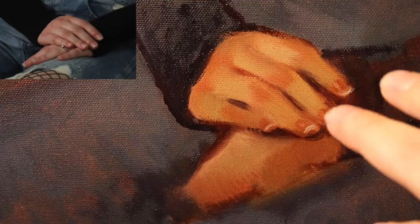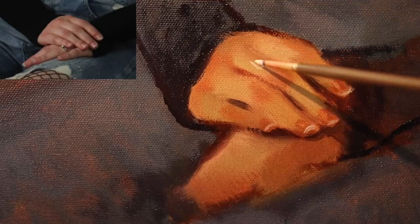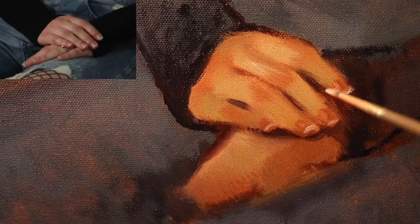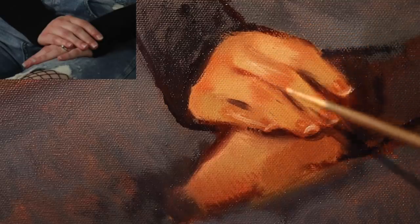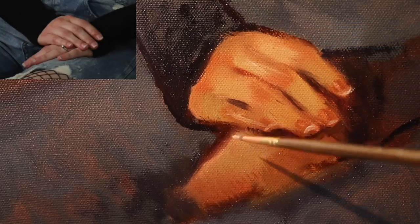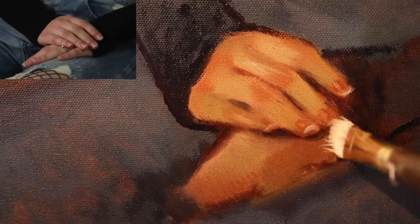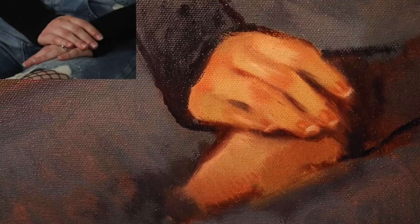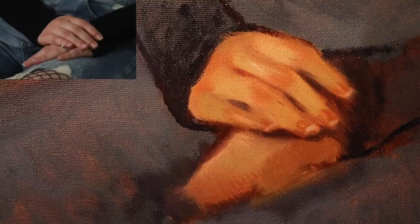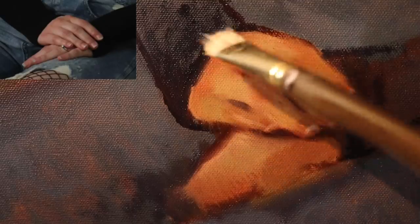That's starting to look a little goofy, so I'm going to put in some more value transitions for the lights on the fingers — there's a little more light over here, just trying to be more descriptive. One thing that's really difficult about these hands is they're in full light. Full light is usually nice until you're painting hands. The full light makes it a little difficult — the shadow is right here and here, and all of this is in light. I'm going to take a clean brush and just soften all of this. Softening it looks a little more naturalistic — I had too many sharper edges.